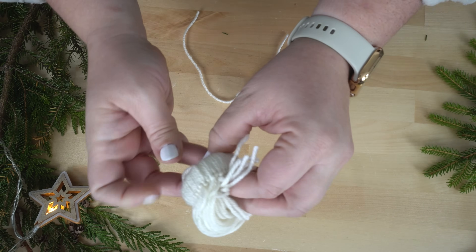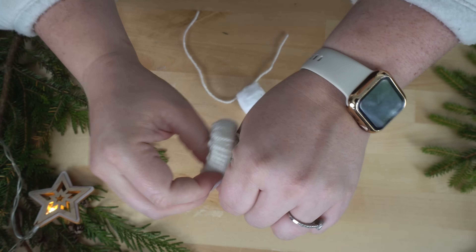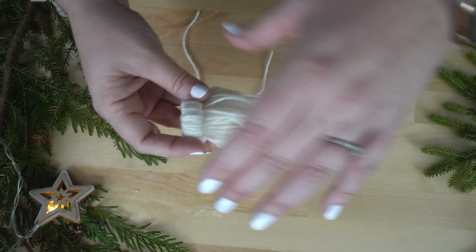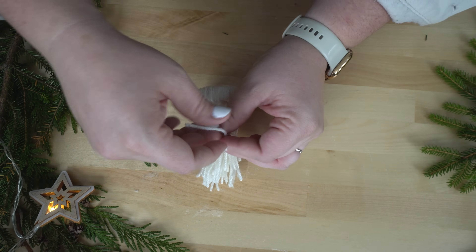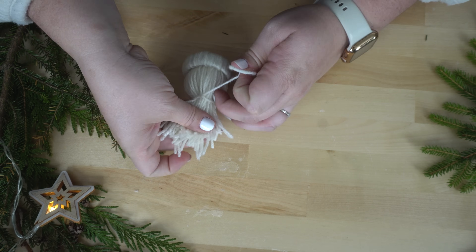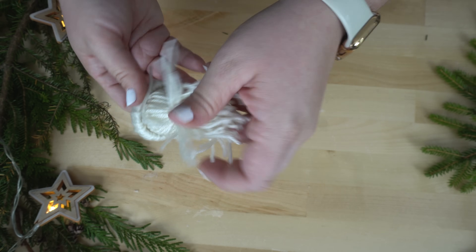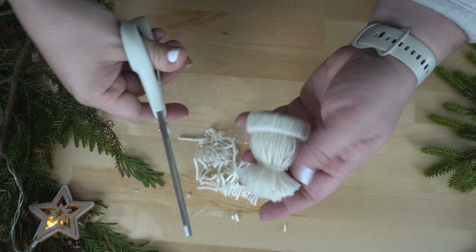The next step is to take all these strings, twist them a little and put them through. Once they're all through, I'm going to use one of these cotton balls. Put that up in here. We are going to make sure they look nice and tidy. And then we're going to add another string here to pull it all together.